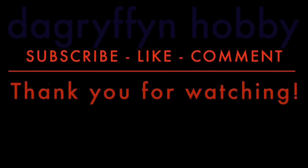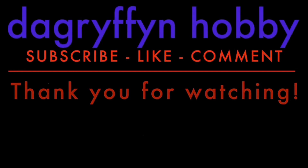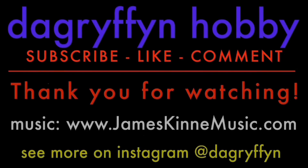I hope you enjoyed the video. Thank you very much for watching. Please remember to like, comment, subscribe, and I'll see you next time on DA Gryffinati.